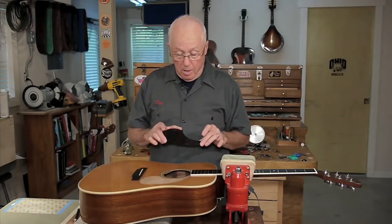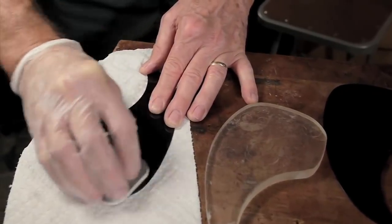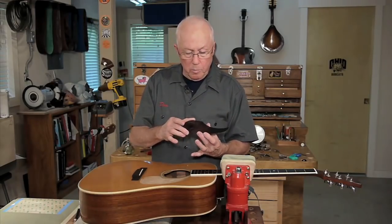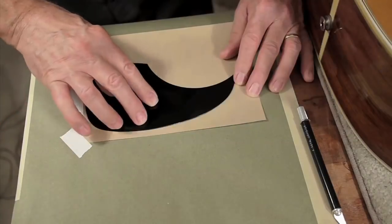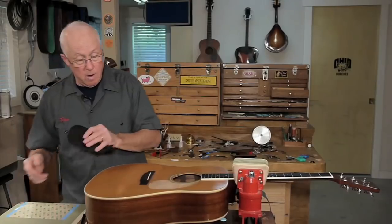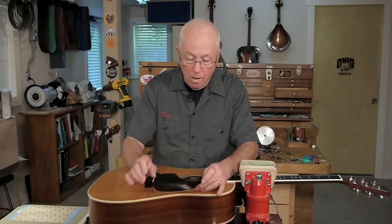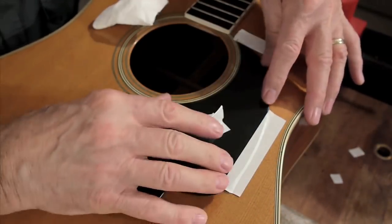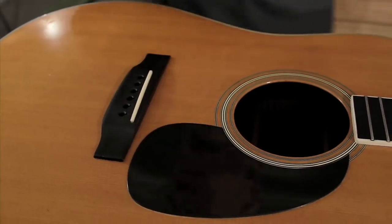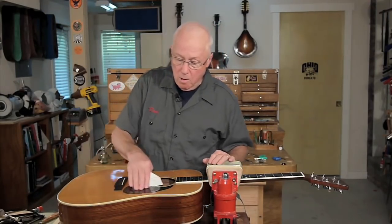I'm about ready to put the pickguard on. I took the 12,000-grit micro mesh paper and sanded scratches into the surface to get rid of that gloss and give it an older patina — it worked out great. I'm going to put some adhesive backing on it, cut it to shape, leave the adhesive on while I bring it up into place, and put a strip of masking tape here as a hinge. That way I'll pull off the paper and fold it down right in place. That's a tough job. I'm real happy with the way it came out — the top flattened out, we fixed the crack, made a great pickguard, even made it look a little bit old, and we're back in business.